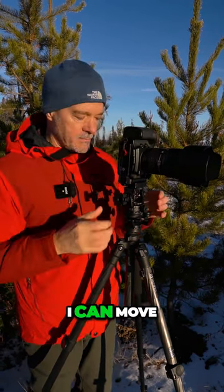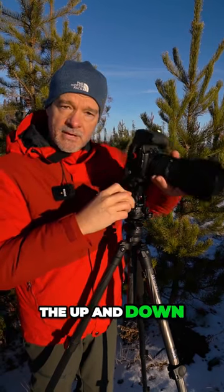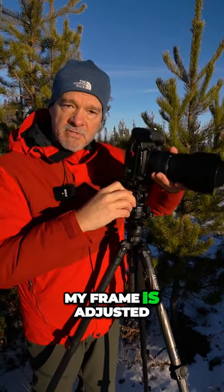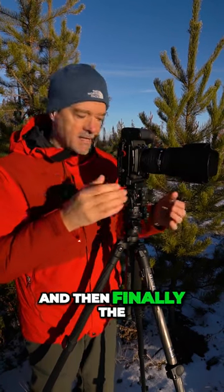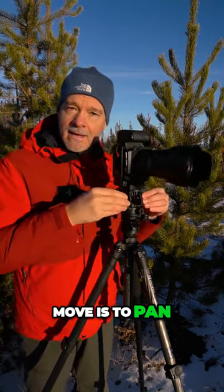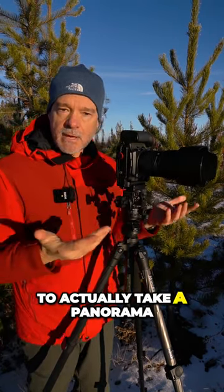There are just two more things I can move. The next one is the up and down — I want to make sure that my frame is adjusted perfectly so that the composition looks right. And then finally the last thing I can move is to pan, and now I'm ready to actually take a panorama.